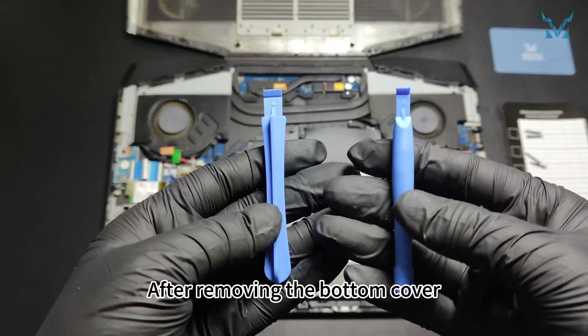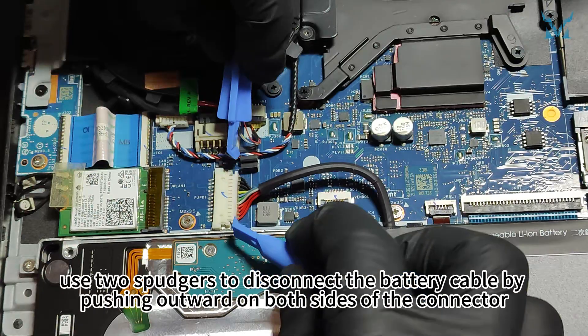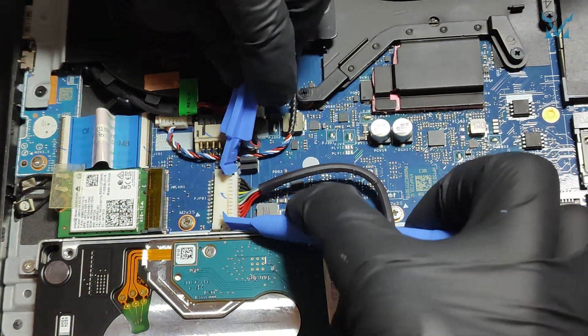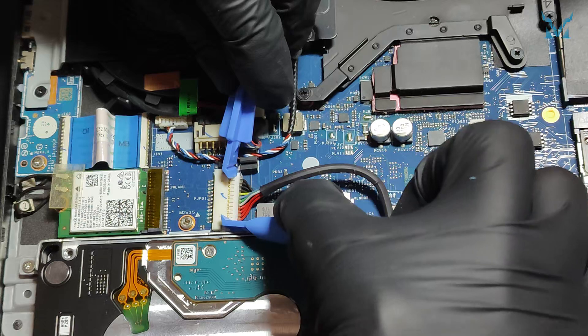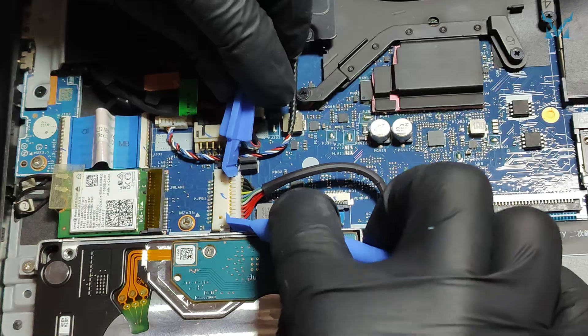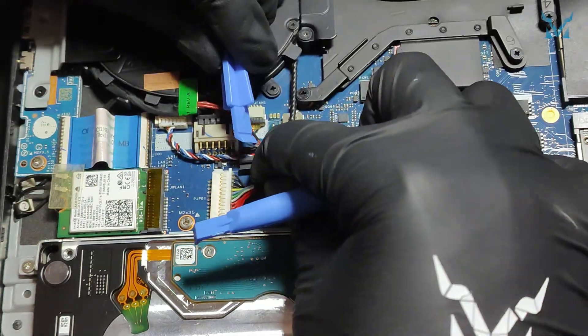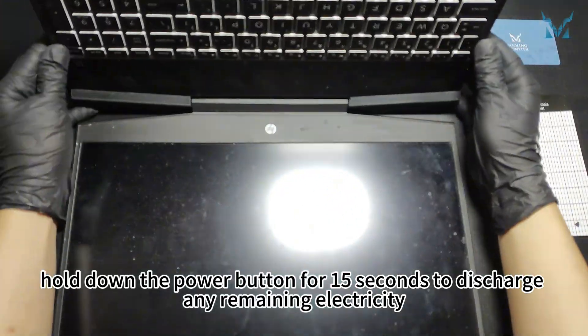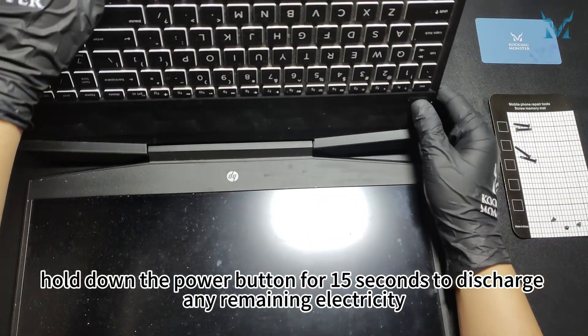After removing the bottom cover, use two spudgers to disconnect the battery cable by pushing outward on both sides of the connector. After disconnecting the battery, hold down the power button for 15 seconds to discharge any remaining electricity.